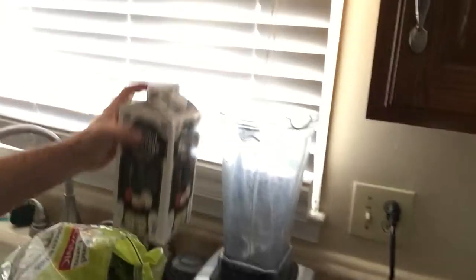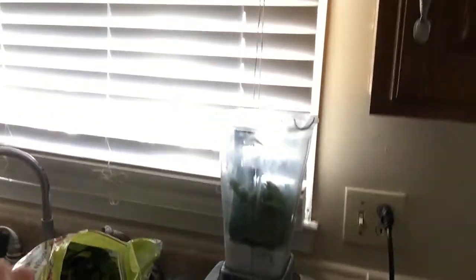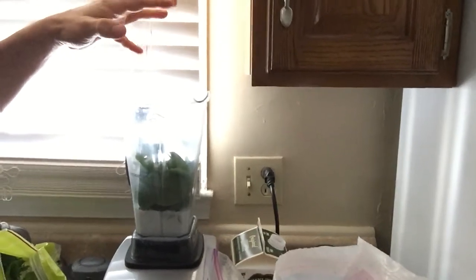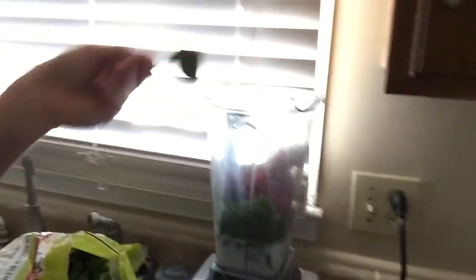I'm going to start by adding a little bit of coconut water — you can use regular water if you want. I do everything by sight so I won't be giving exact ounce measurements. Then I add about a handful of strawberries — roughly a cup — and about half a banana. Then one scoop, about a teaspoon, of the barley grass superfood powder.